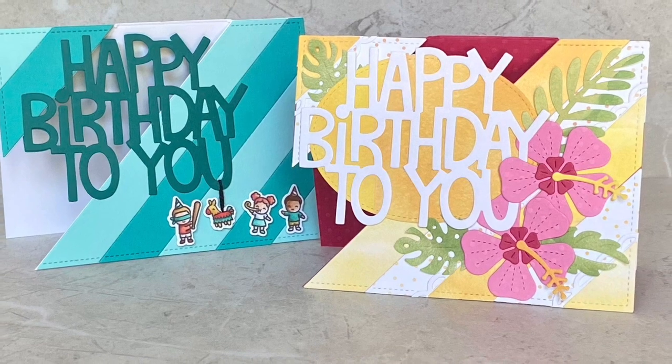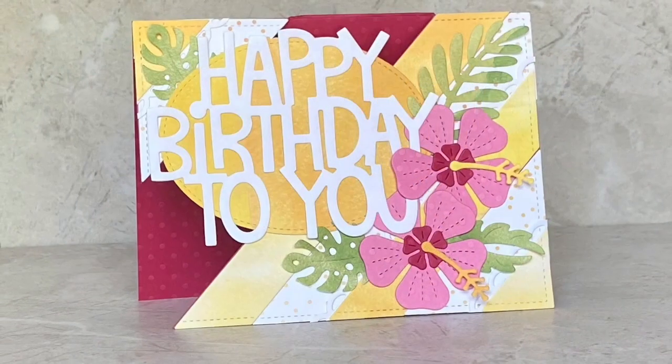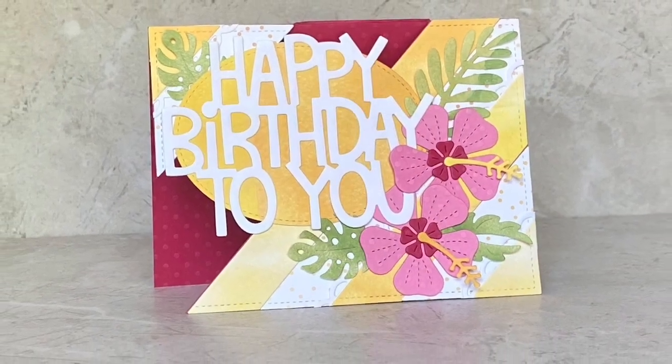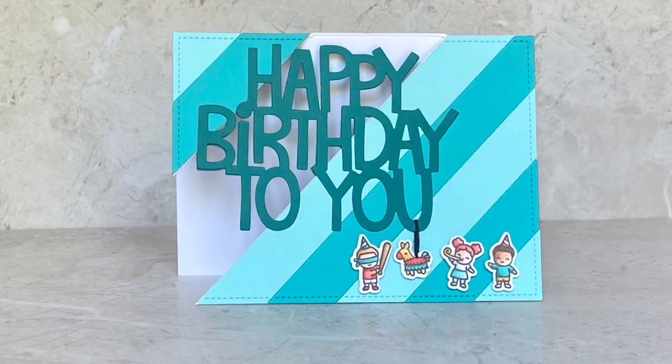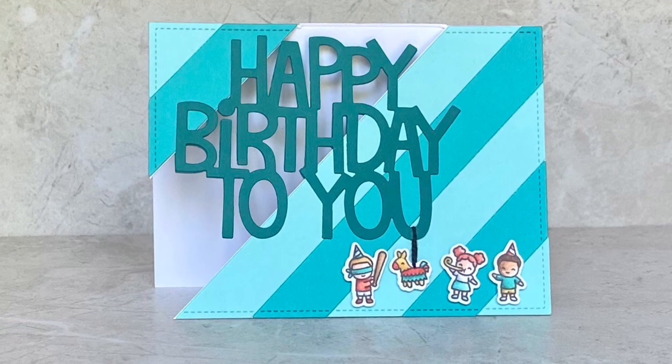Hi! Welcome to another Lawn Fawn video. I'm Kara and today we're using one design to create two cards that each have a unique style all their own.